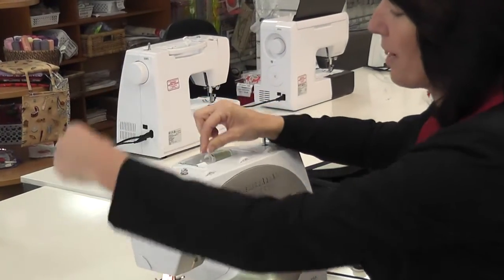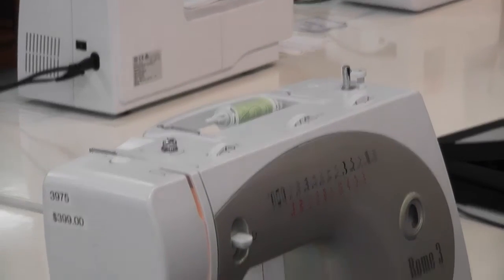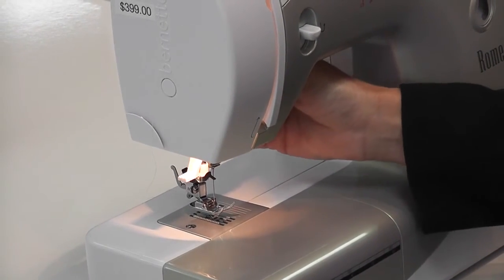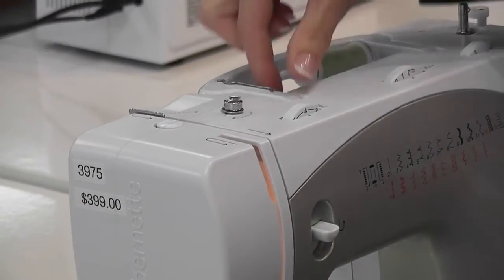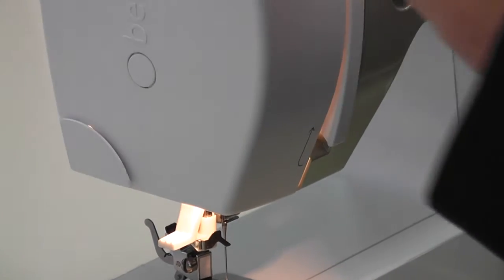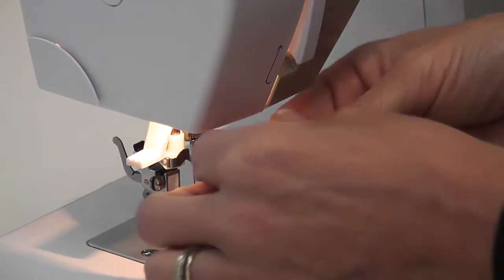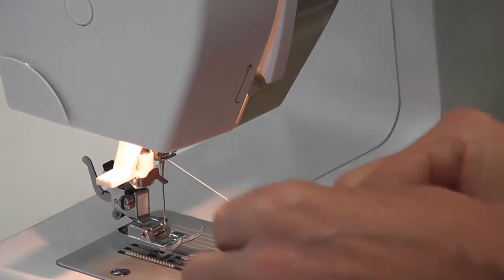Now to thread your machine — no matter what machine you've got, always make sure that your needle is at the highest position and that you have your foot lifted up. When the foot's lifted up, these little tension units in here are open, so when you thread your machine they will go in the correct tension unit. So you go here, straight down, around, follow the solid arrows this time, up and around, and down behind, just like I've shown before. On this machine, it's no different — you've got an automatic needle threader, which is wonderful.